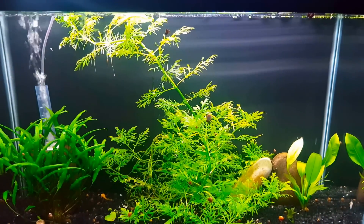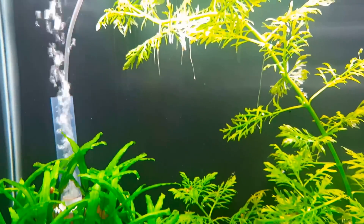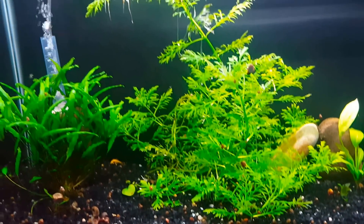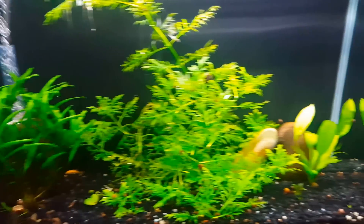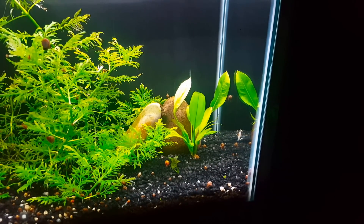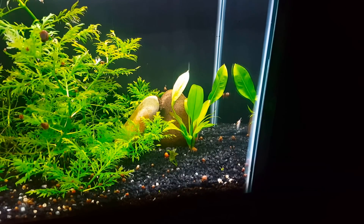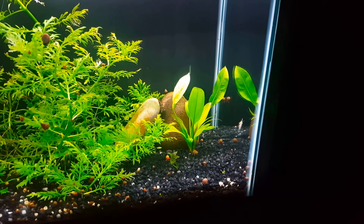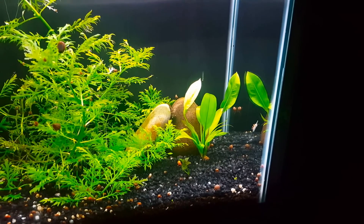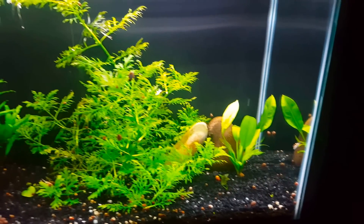The nice thing about water wisteria is you can cut off a stem, float it, and when you start to see roots grow you can plant those roots and get what you see here. So those are definitely two of the easier plants. This plant over here is a sword — I don't remember what kind — we got it from a local fish club. It's surviving, looking okay, but we have hit-or-miss luck with swords. You have to be careful when you have sword plants with bristlenose, as they can be a bit hard on the leaves. I don't think it's necessarily a great beginner plant, at least for me it can be hit or miss.